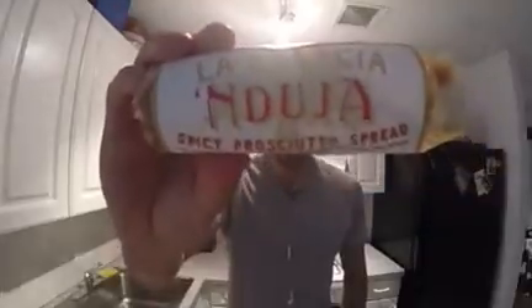Giving a shout out — we are doing egg in the hole, which is a very simple recipe that involves a piece of bread, an egg, and then we're coming in with some andouilla, which is a spicy prosciutto spread. So really simple, three ingredients.